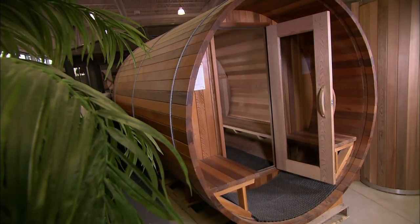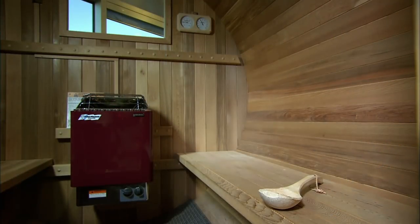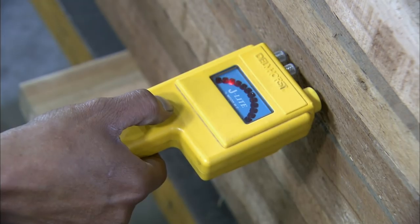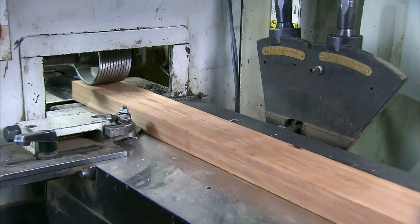This outdoor sauna is made of Canadian red cedar, an aromatic wood that's also resistant to moisture-induced rot and mould. The wood is first measured with a hydrometer to ensure its moisture content is below 12%. If the wood is too moist, it would dry out and shrink after assembly, leaving gaps between the planks.